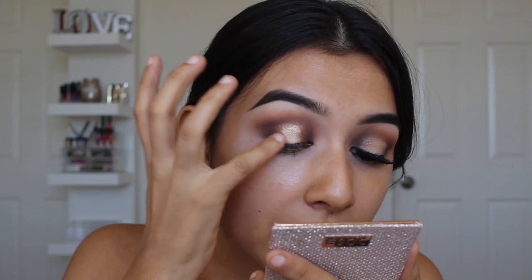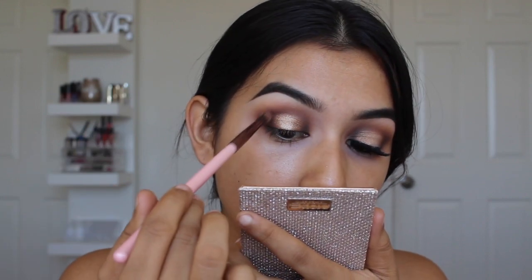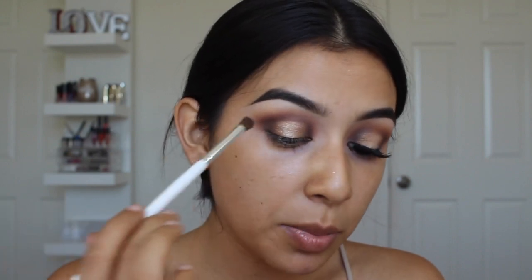Suze is one of the eyeshadows that has to be used wet to get the full pigment out of it, so I'm going to damp my finger using some setting spray — because like I mentioned in my unboxing video, I would forget water, and that's exactly what I did. Luckily I have my setting spray right here. My finger is slightly damp, going to gently tap — a little bit goes a long way. It can look a little flaky if you use too much; you do not need a lot of this color. I pick up my blending brush and blend it out.